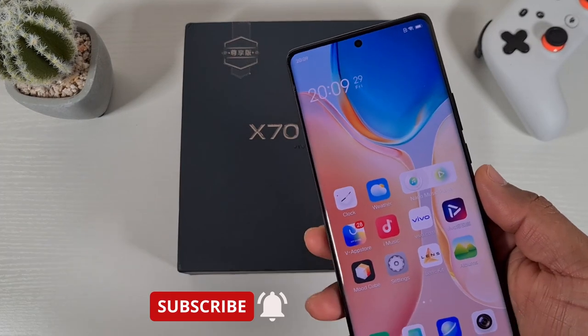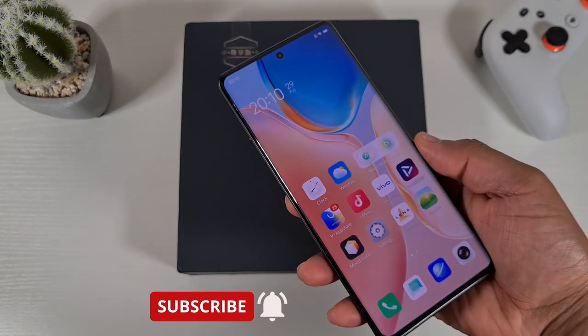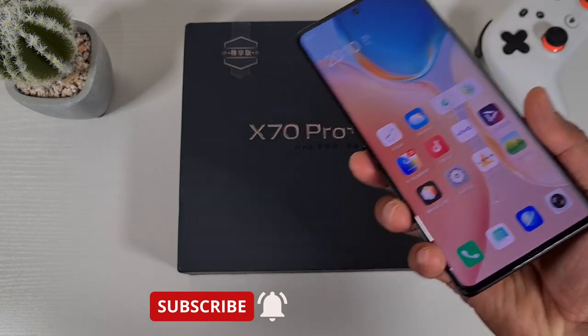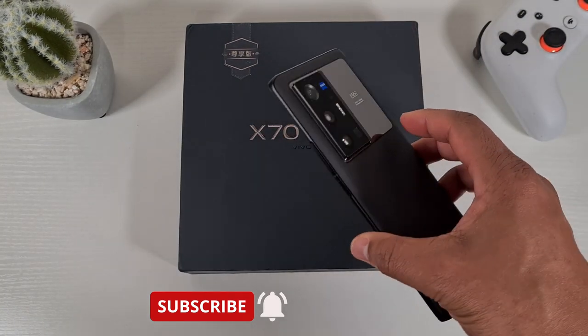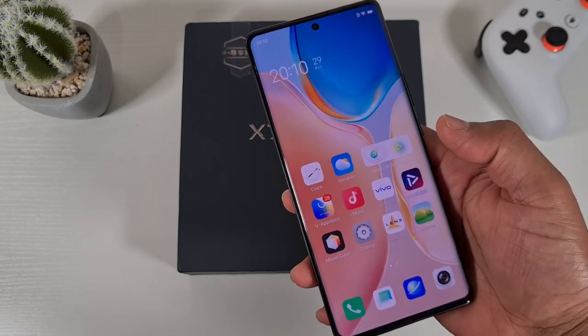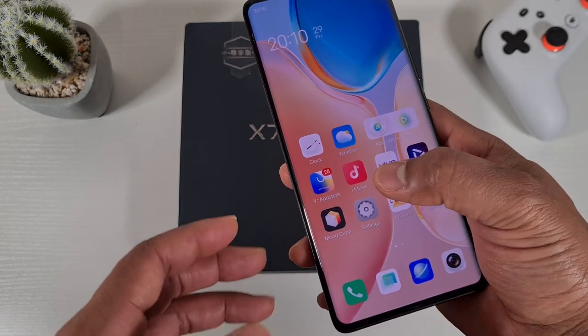What's up guys, welcome to Toughan4u. In today's video I'm gonna quickly show you how you can install Google Play Store on your Vivo X70 Pro Plus if you have the Chinese version and it doesn't come with the Google Play Store.